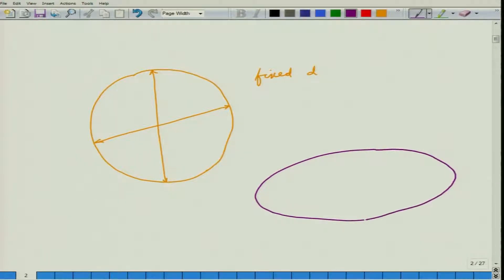As we had seen in the previous classes, an ellipse is an oval-shaped figure. It has two axes: a major axis that is the longer one, generally represented as 2a, and a minor axis represented by 2b.